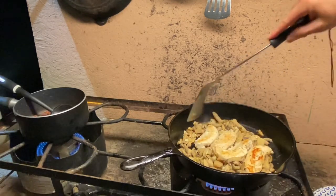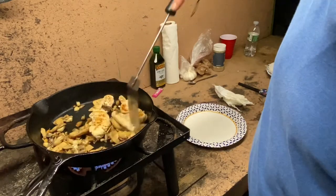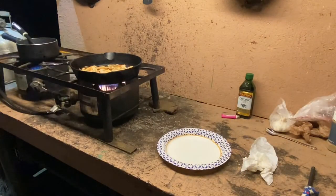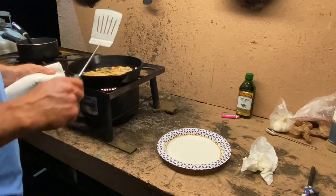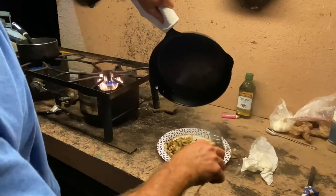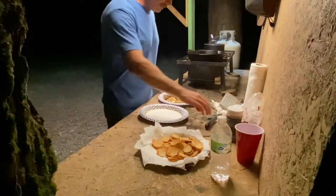We're getting close. Give it a little stir — mushrooms are browning real nicely, chicken is browning good. We're just about done here. I don't have a pot holder so I'm going to use the next best thing — a paper towel. Cut the gas off. Okay, we're done, let's serve some up.